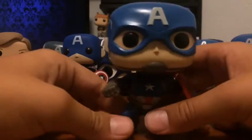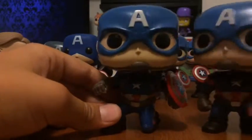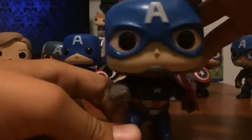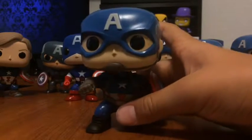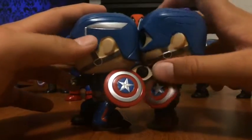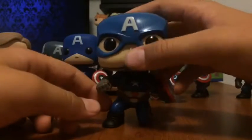The next cap is the GameStop exclusive Civil War cap. Same thing going on here — the only difference is he's in a more battle pose. His shield does not come off; it looks like it does, but trust me it does not. He's got an action pose. The other one is standing straight up; this one's bending down, which I really like. If you angle it correctly, it kind of looks like he's about to throw his shield. I don't really know what else to say for this one — he's just in a different pose. Unlike the Age of Ultron one, if you look here it's silver.